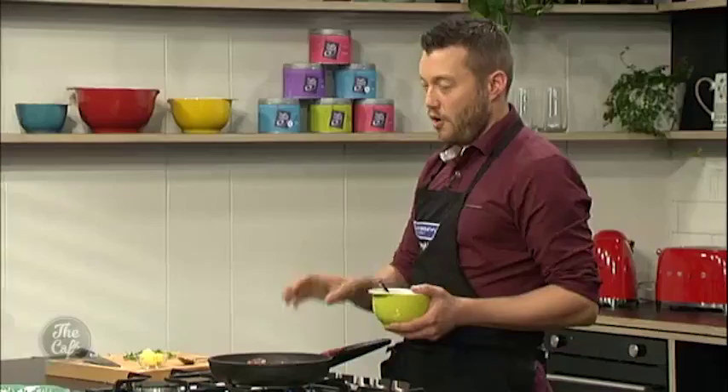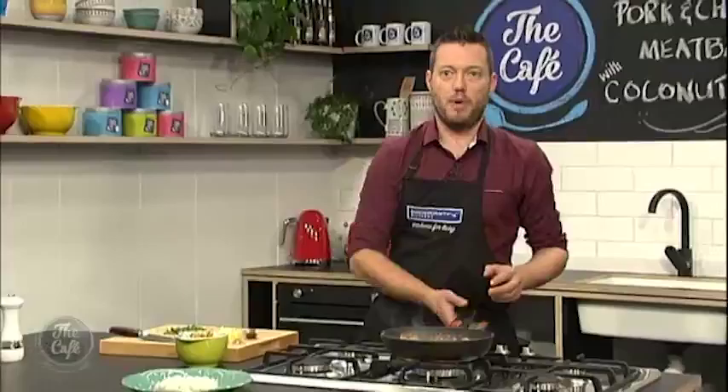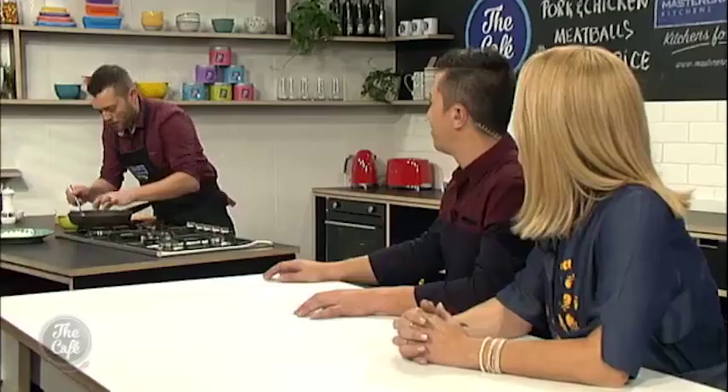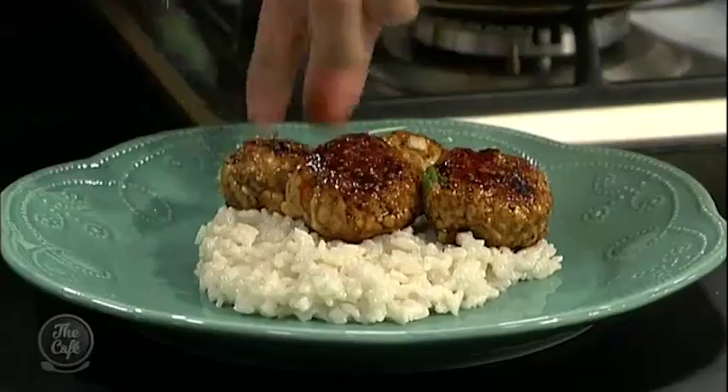Over to you in the MasterCraft kitchen, Mark — how are these meatballs looking? We are nearly finished. Meatballs have a nice colour on both sides — just give them a quick squeeze to make sure they're cooked, then add a little bit of the soy and ginger glaze. A little tip — optional — a little knob of butter, which just makes them shine. Take it off the heat, make sure they're all shiny, and then we've got our coconut rice on the plate. Stack the meatballs on, add a little bit of coriander. You can see the full recipe online at thecafe.co.nz.